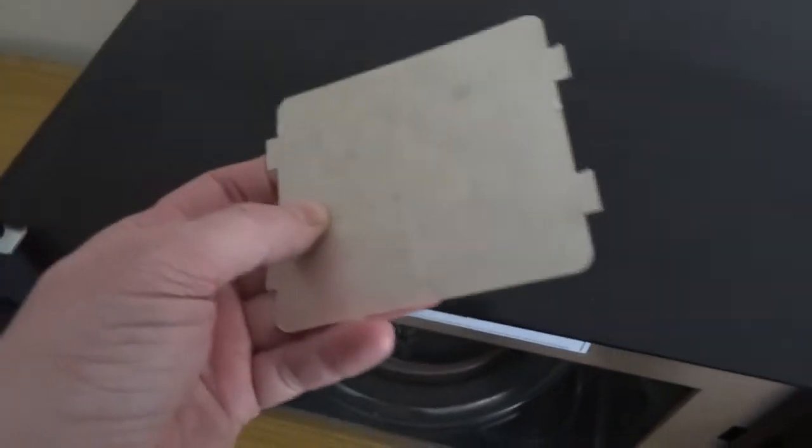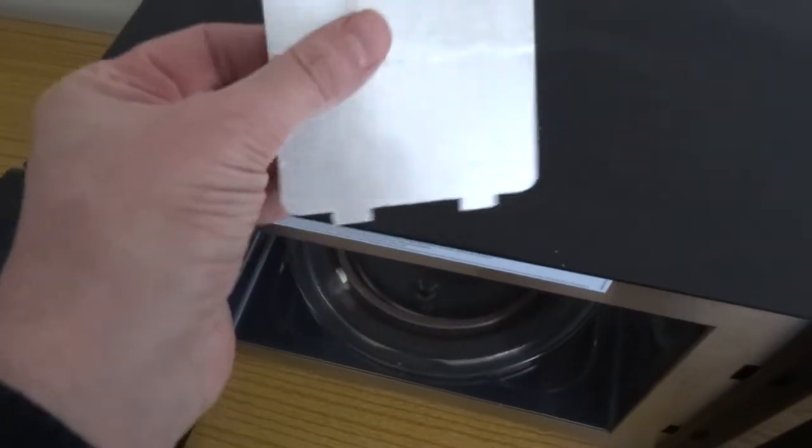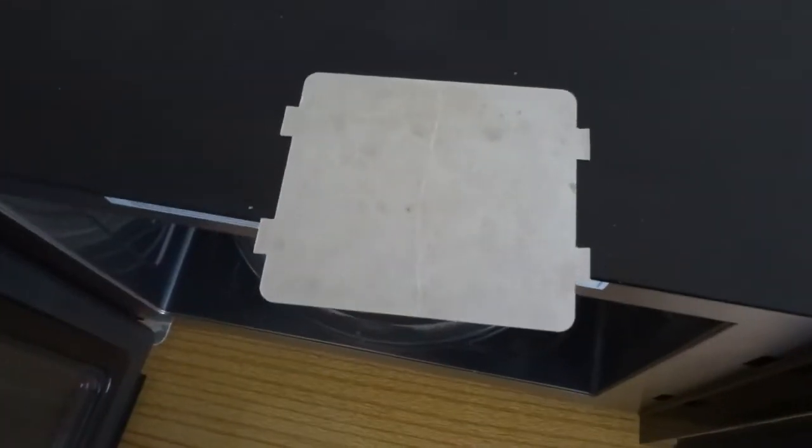So just take it out and replace it, or clean it with some soapy water. Mine's about broke, but let it dry out and try it again. Pretty easy fix, that one is. I'll put it back.